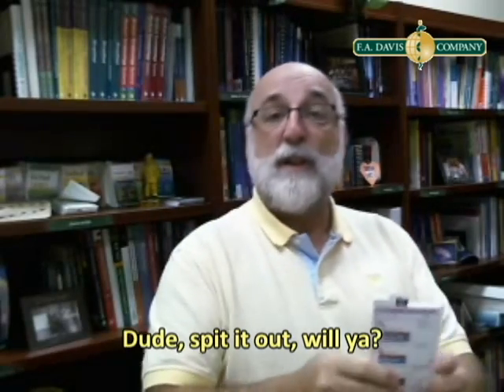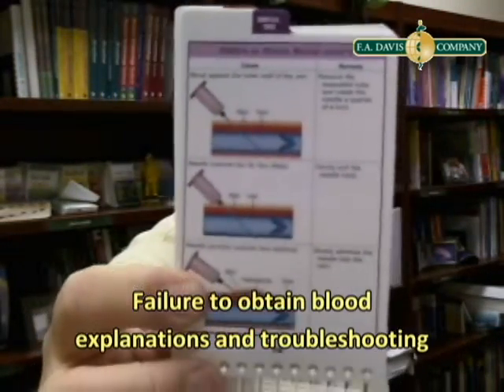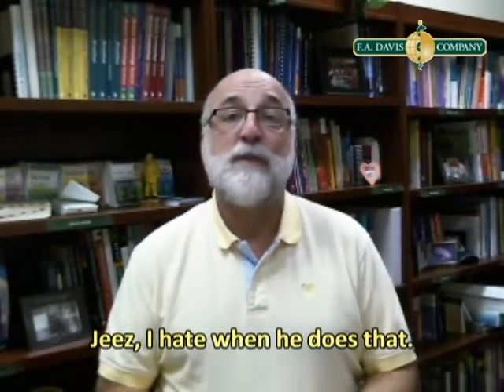It's also got a terrific section that shows you exactly what's going on when you can't draw blood from a patient. Failure to obtain blood — it's a great section — and this is the page, one of them, and it shows you precisely what's going on when you can't draw blood from a patient.